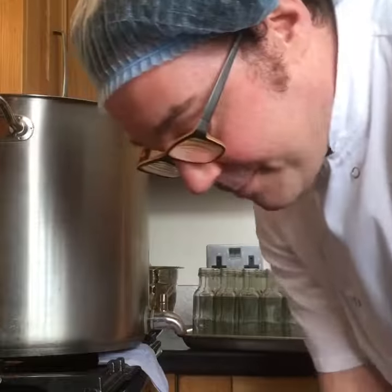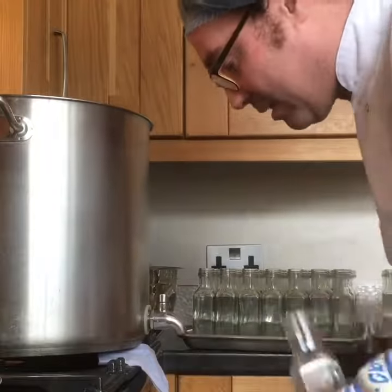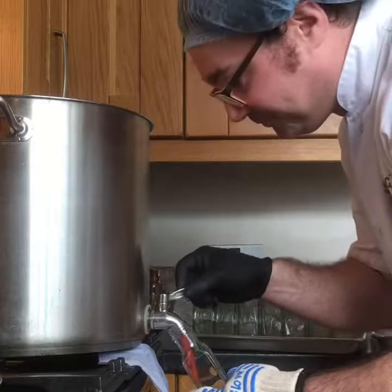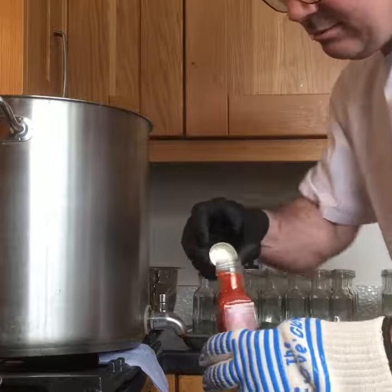Hello guys, how you doing? I thought I'd show you a little video of how we get the sauce into the bottles. Grab a bottle, a heatproof glove, open up the tap, filter to the fill level, and grab yourself a cap.